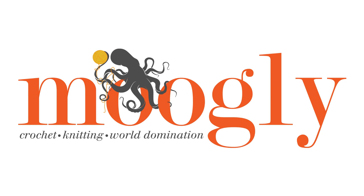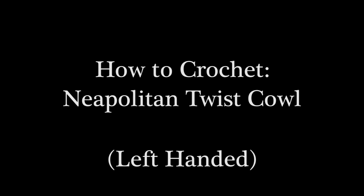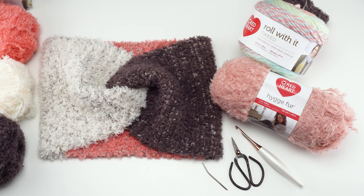Hi, this is Tamara from Mooglyblog.com and in this video I'm demonstrating how to crochet the Neapolitan Twist Cowl, which is a free pattern you'll find on Mooglyblog.com. Please go to the link in the description where you will find both right and left-handed video tutorials, a link to the written pattern, and links to all the supplies you need.